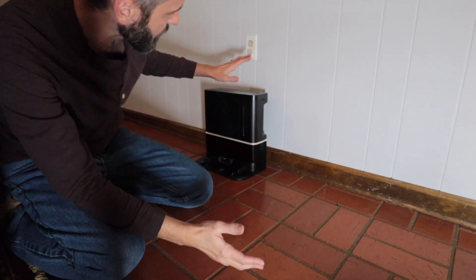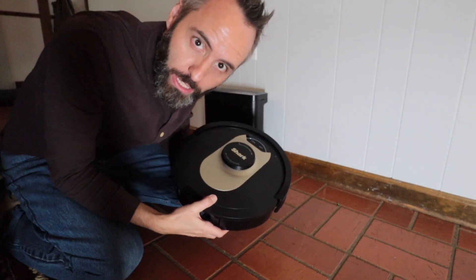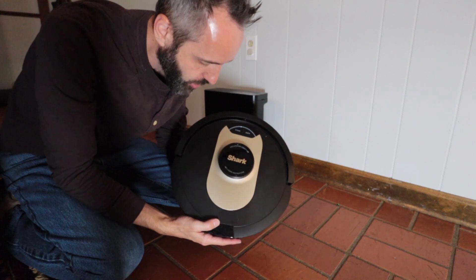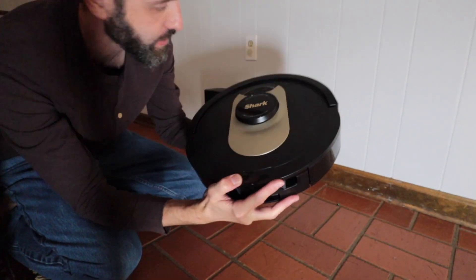Are you looking for the best robotic vacuum? I had the previous version of the Shark right here — it's called the Shark IQ. This one is their latest one, the Shark AI, because it has a laser navigation in there.